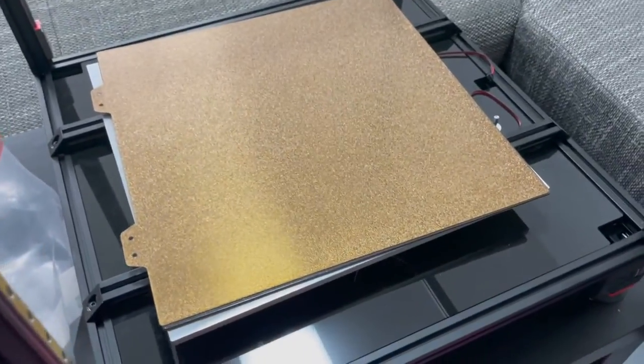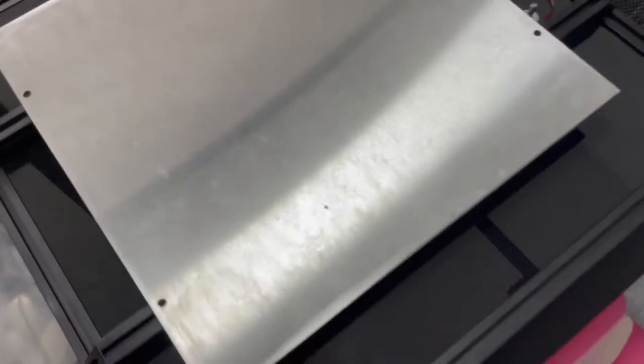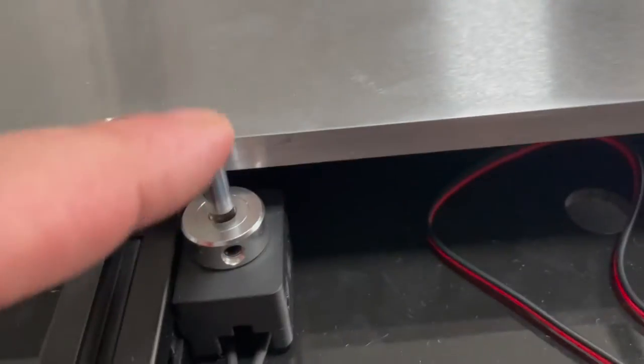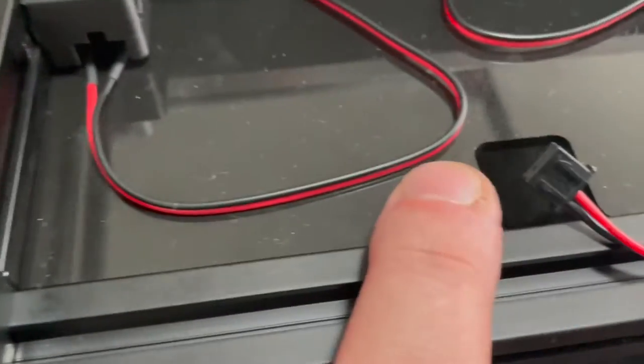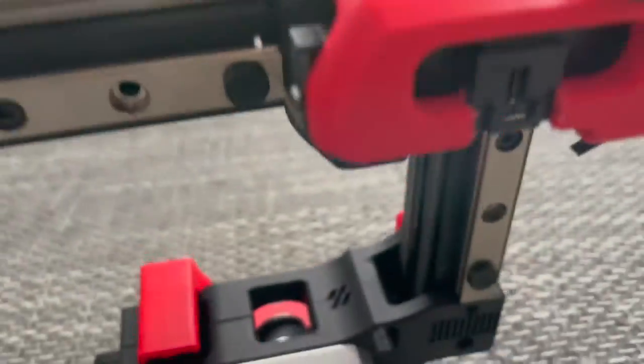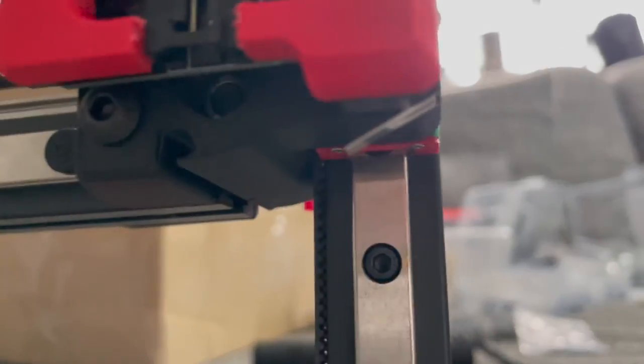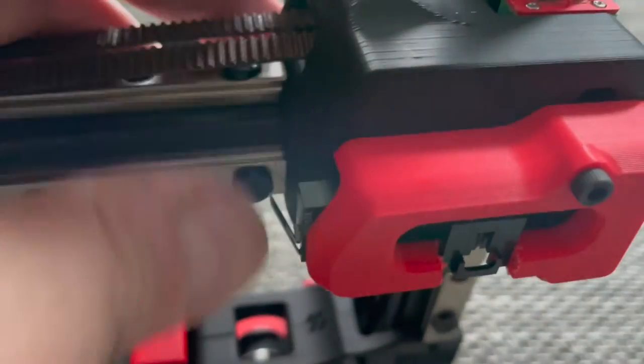I haven't adhered the magnetic plate on yet or put in the heating element underneath, but I did do the Z switch — I got that hooked up. It came with two pins and I think I have the shorter one in there, but I can always adjust that later. The other thing was the X and Y micro switches over here — you can see how they're installed now, and that would be the Y and the X.